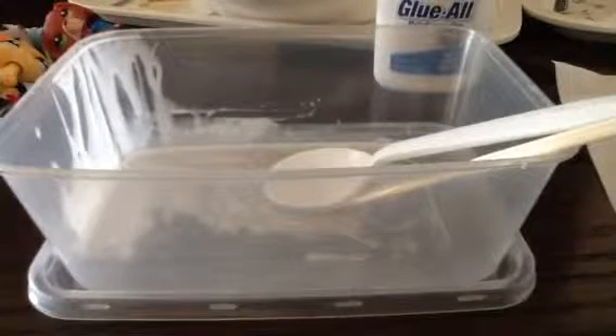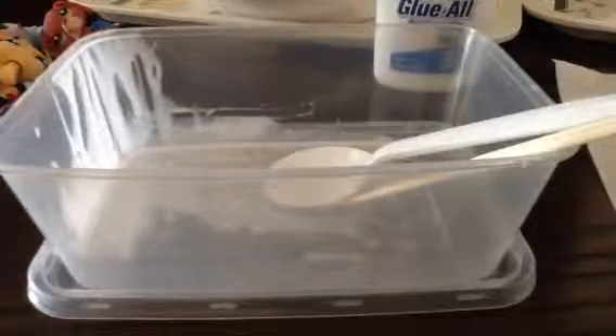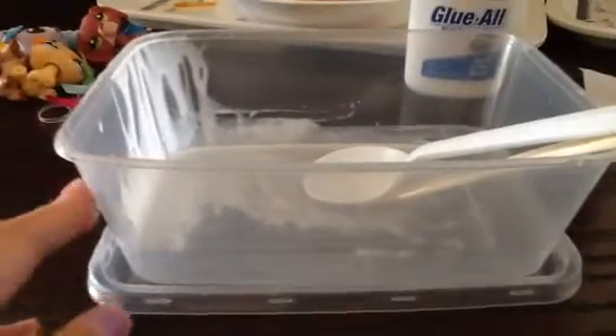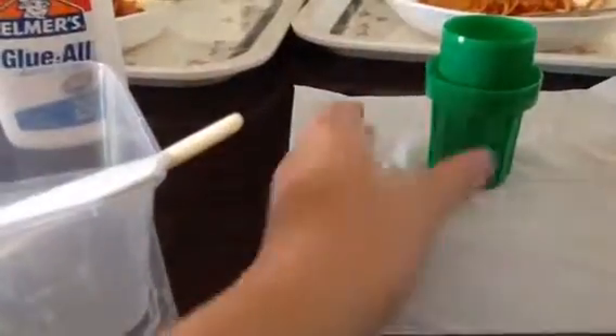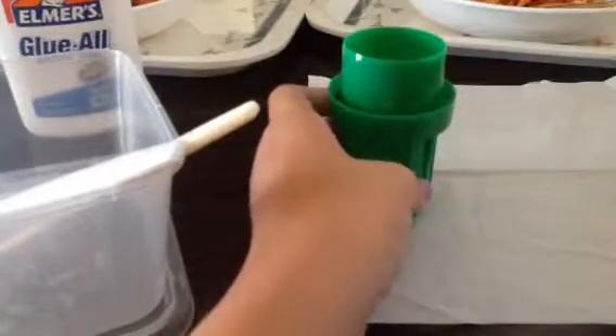Hey guys, today we're going to show you how to make goo. We already tested it out and finally found a way that works. All you need is mixing utensils, a bowl, Elmer's glue, and detergent — about three spoons of washing detergent, not dish detergent, but clothes detergent.